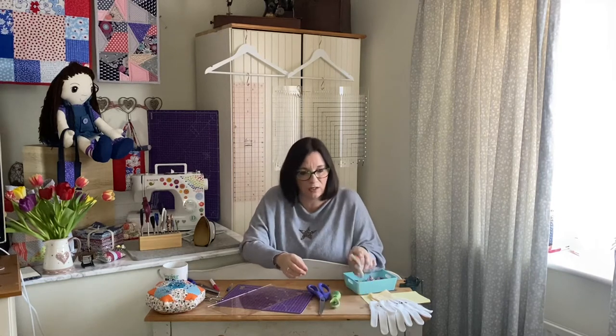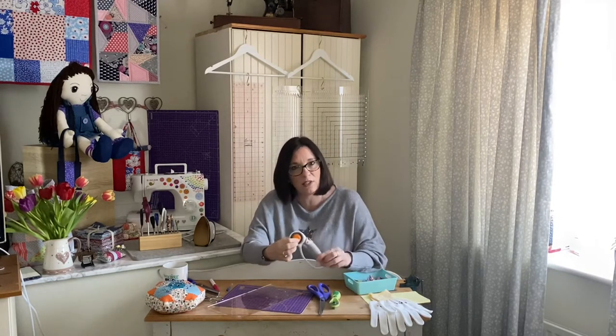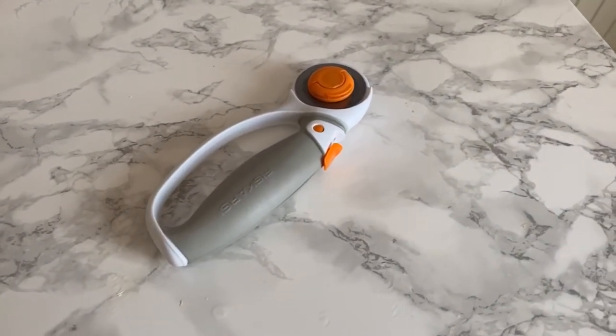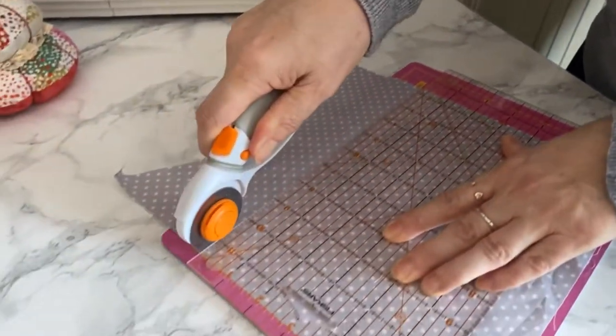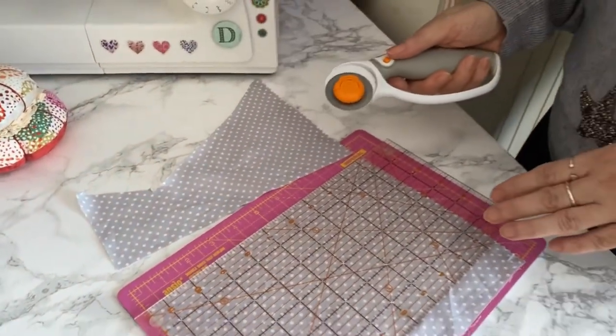So let's look at the rotary cutter. I've got two different types here. This one is a Fiskars 45 millimeter and I use this as my general rotary cutter. When I'm cutting large amounts of fabric in terms of length and size I would use this one because it's got the bigger 45 millimeter blade.